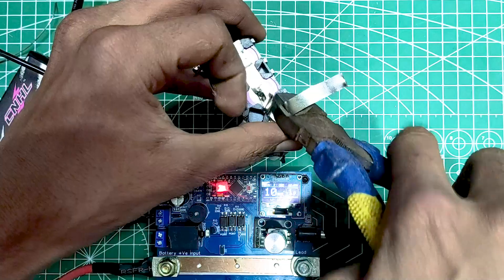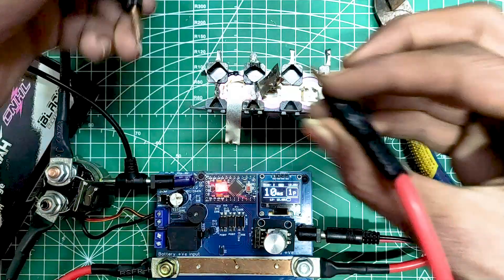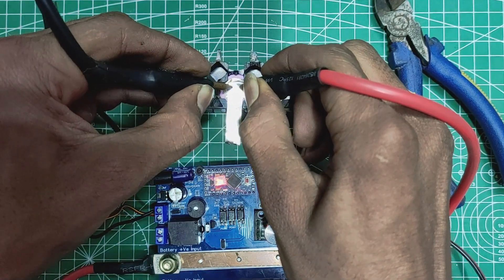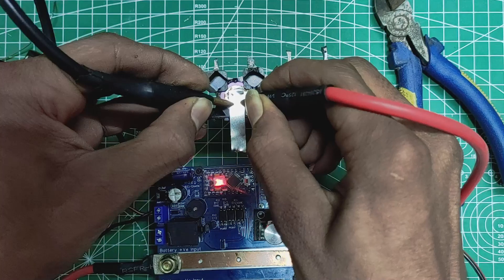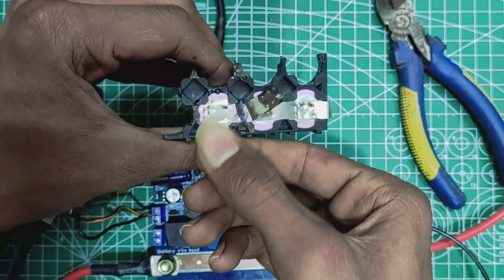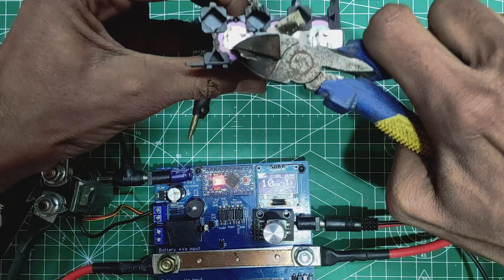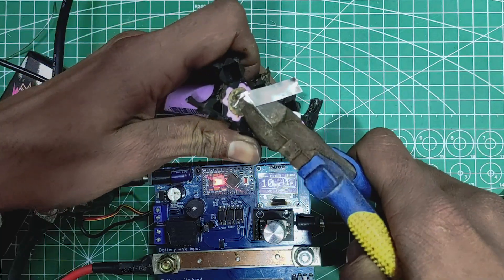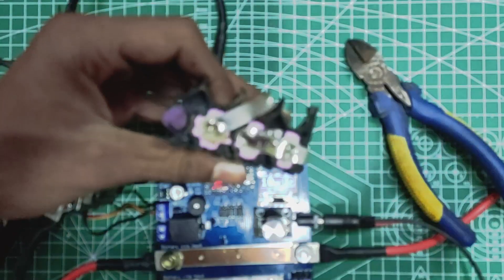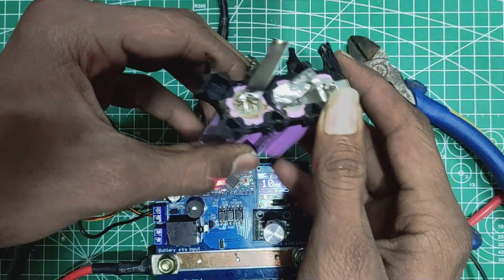Just to show you, let's do it once again. This time the nickel was completely torn apart, so we can say that it was a strong weld. I can assure you that this welder will never let you feel regret and would give you consistently good results.